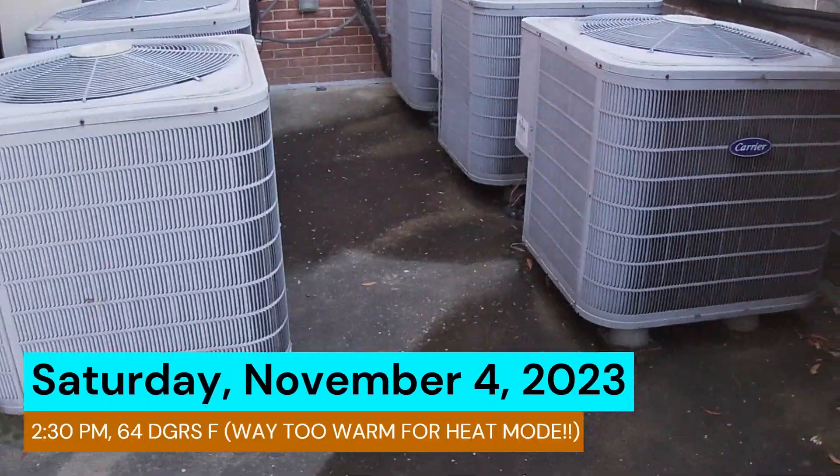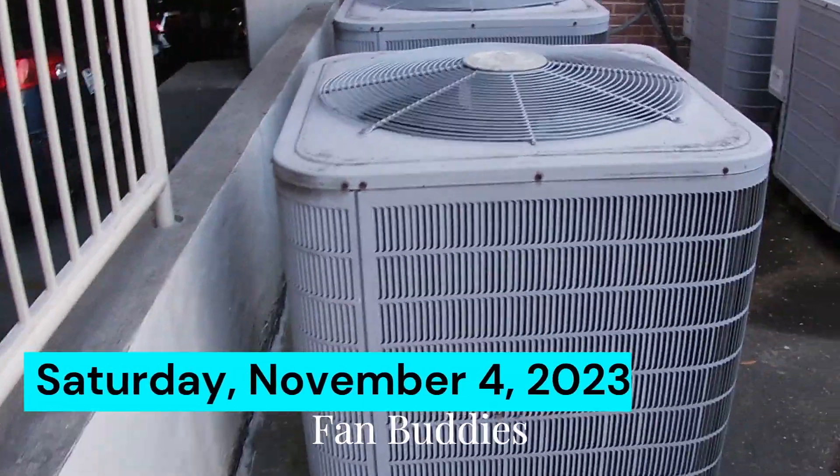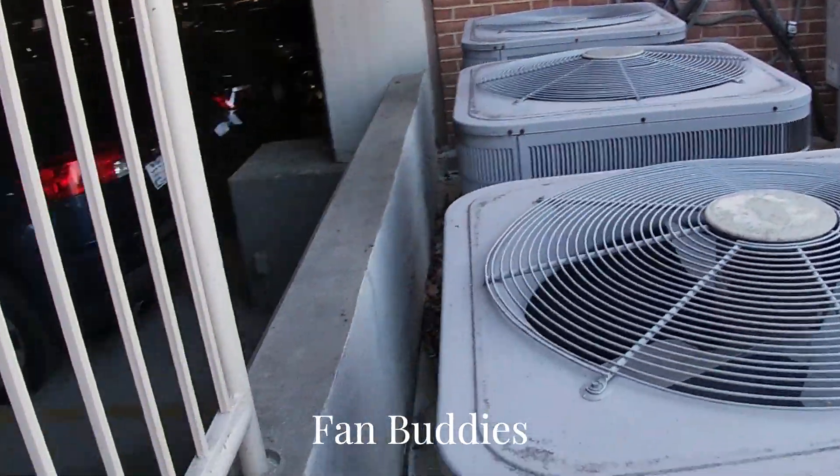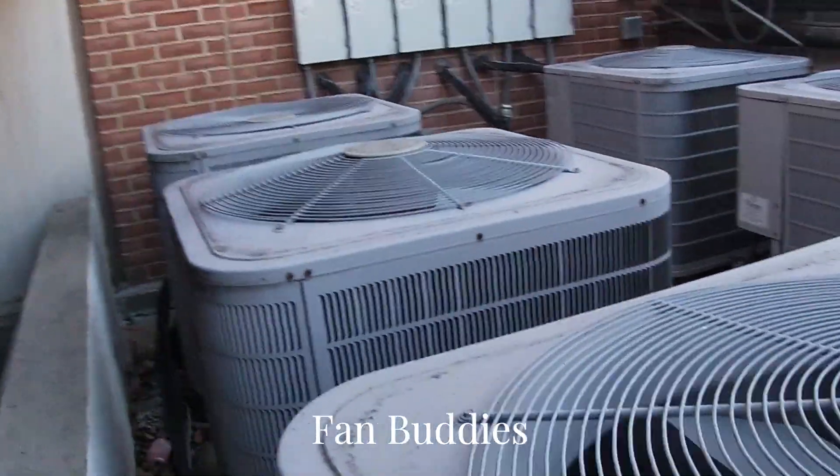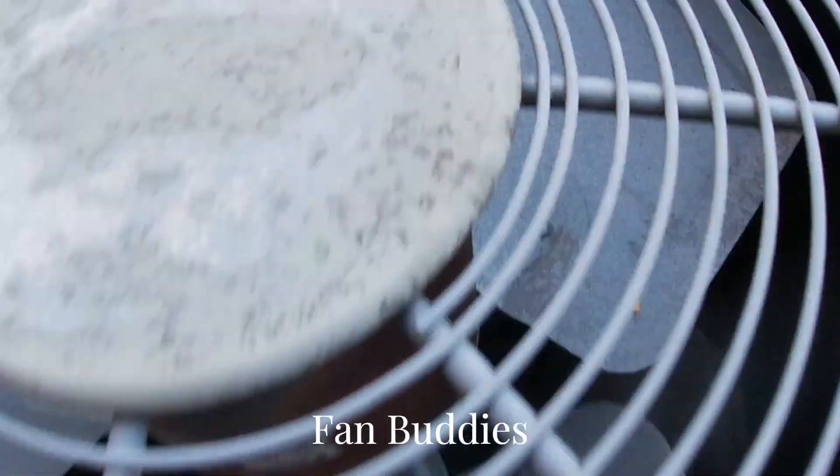All right, so here we have six Carrier Performance heat pumps. One of them is on heat mode — it's really warm for heat mode, it's like 65 degrees. Here's this first one right here.